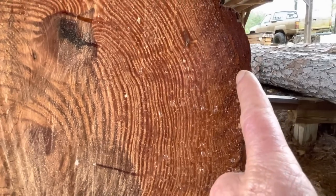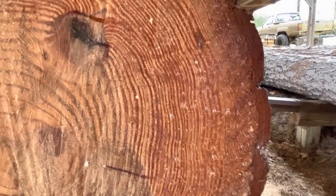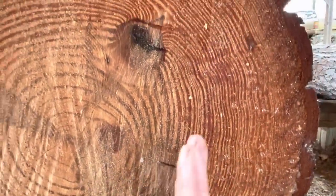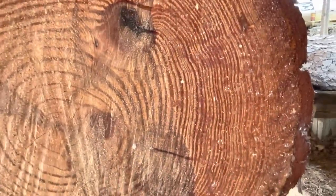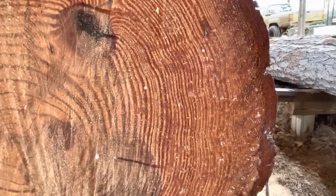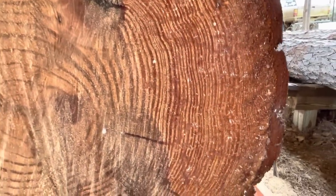Look at the growth rings out here — how tight they are. You can't put a knife point between some of them up here. They're super, super tight. The outside cuts of this log, since it was just moving so slow, those growth rings represent a year each. So you can only imagine — this tree right here is old.